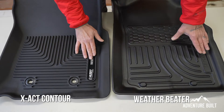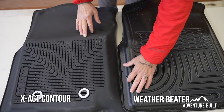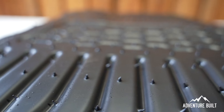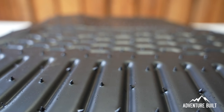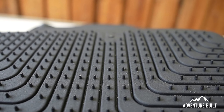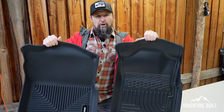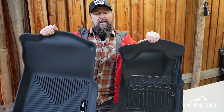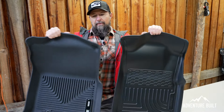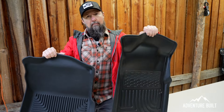There's slightly different badging on the Exact Contour versus the WeatherBeater. On the back side, the WeatherBeater has really sharp cone spikes covering every inch, whereas the Exact Contour only has flat nubs on the floor pan section. It should also be noted that the Exact Contour is significantly heavier and more floppy — it's got more movement to it than the WeatherBeater, which is a lot lighter and more rigid.